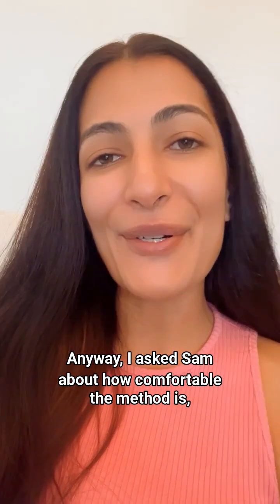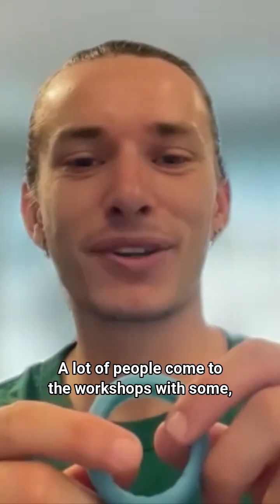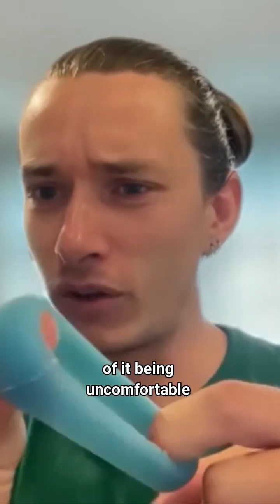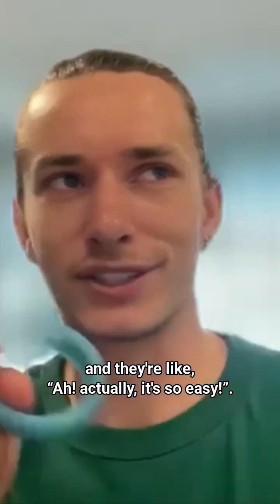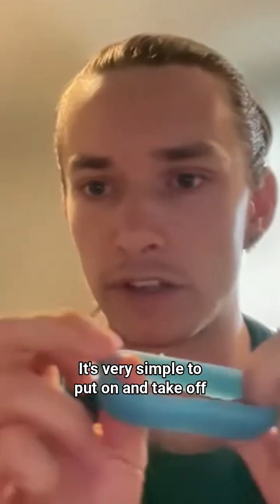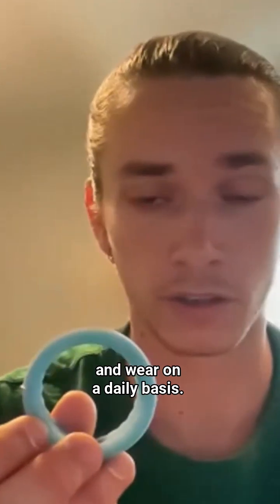I asked Sam about how comfortable the method is, and here's what he had to say. A lot of people come to the workshops with fears of it being uncomfortable, and actually they wear it and they're like, 'Actually, it's so easy.' It's flexible and soft, it's nice. It's very simple to put on and take off and wear on a daily basis.